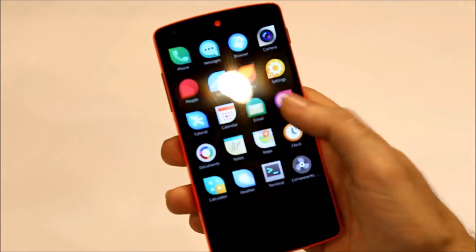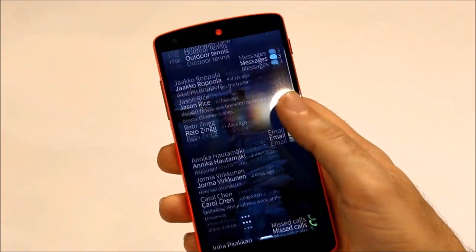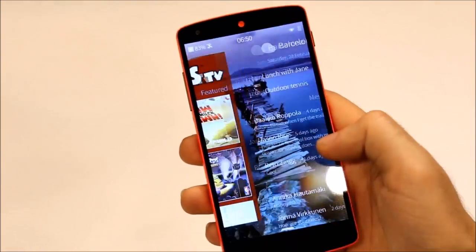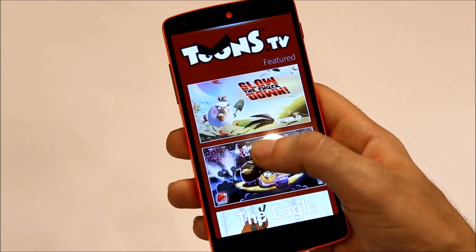You have this new app tray that you can just trigger from the home screen, you have the new notification area look, and you have Toons TV as the partner space.